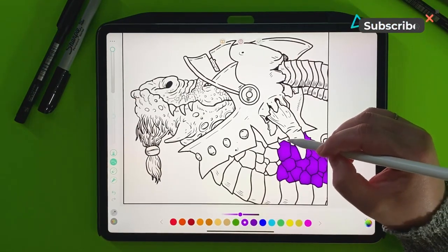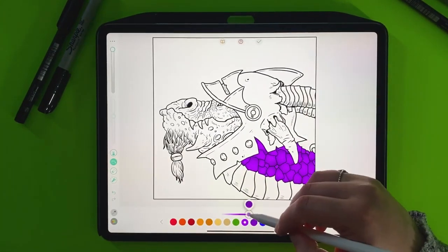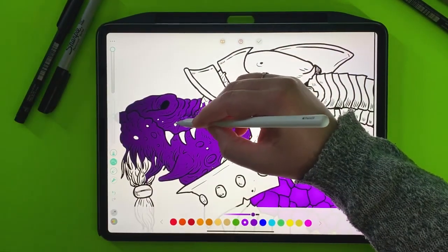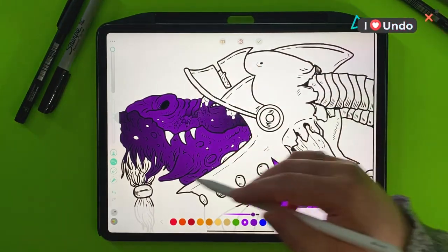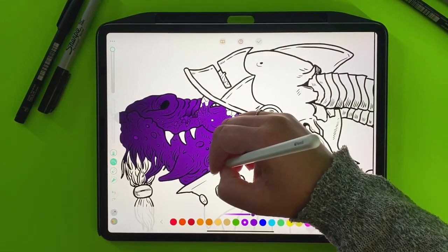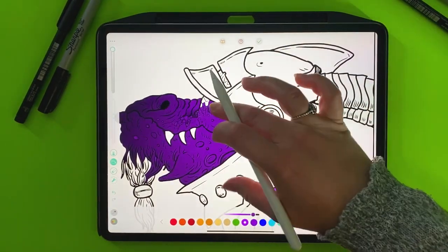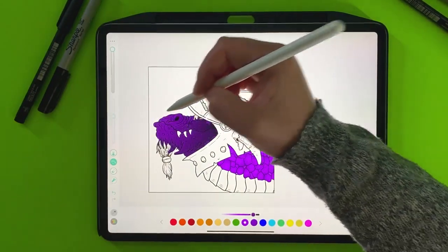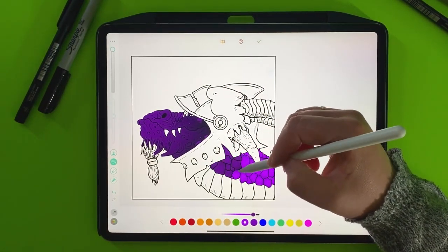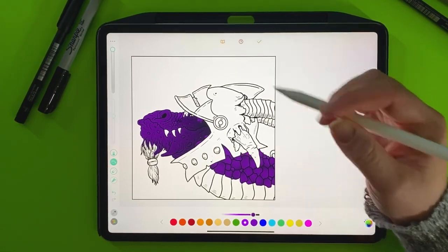Just tapping all the scales in the middle so the shading goes towards the outside. Going to deepen it up for his face a little bit here. It might look very dark right now, but I do have a method to my madness. I honestly just always really wanted to color this. I'm just going to make sure my shading's in the right spot — it should be more towards the inside. Maybe I'll deepen up these scales too, because we're going to be layering lots of colors here.